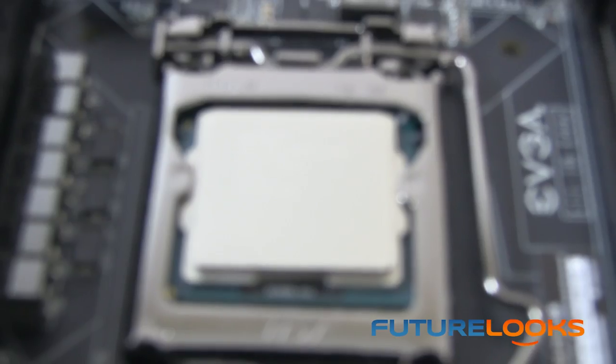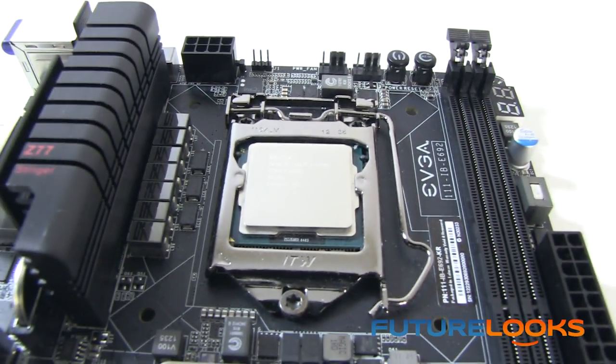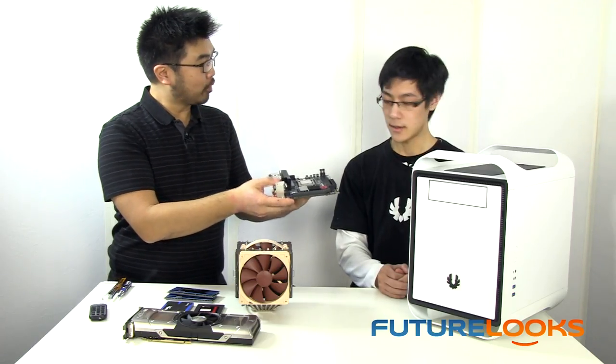And it fits — we've already got a 3770K installed here. Do you think this particular motherboard will work perfectly with this chassis? That's a great selection for the motherboard on this case.